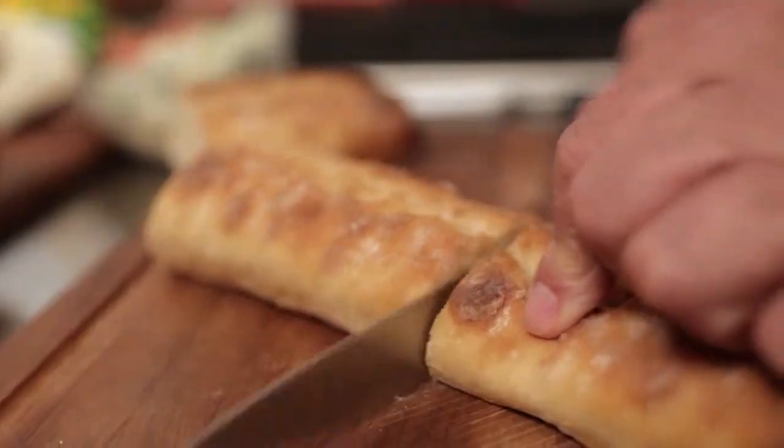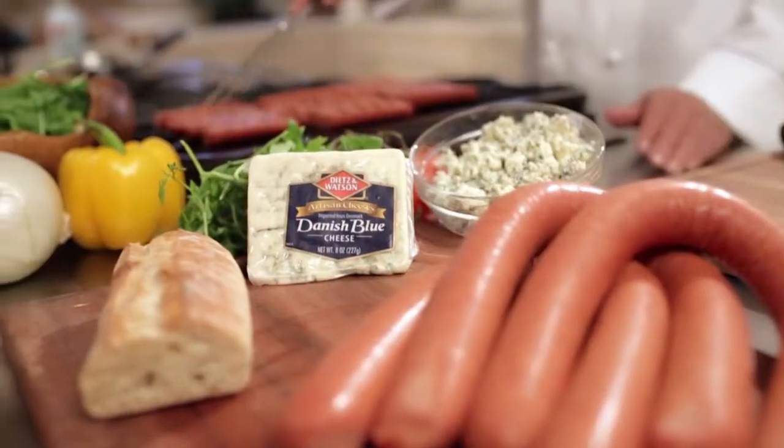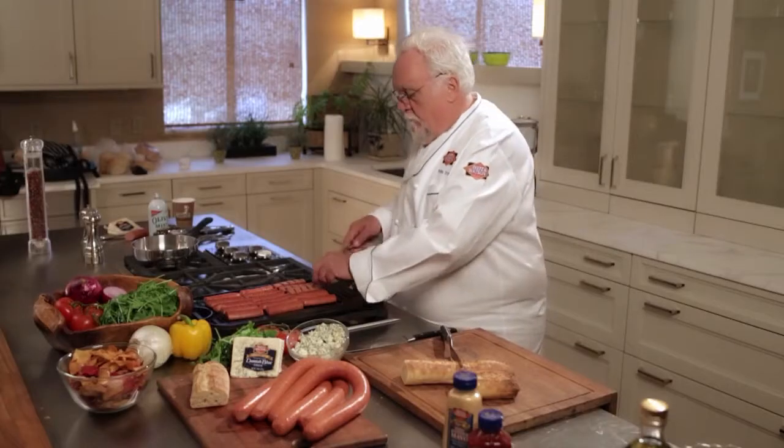It comes together relatively easy. First, you want to make sure that you have a very good ciabatta roll. Take the kielbasa, cut it in half, put it on a grill blade and just caramelize it slowly.